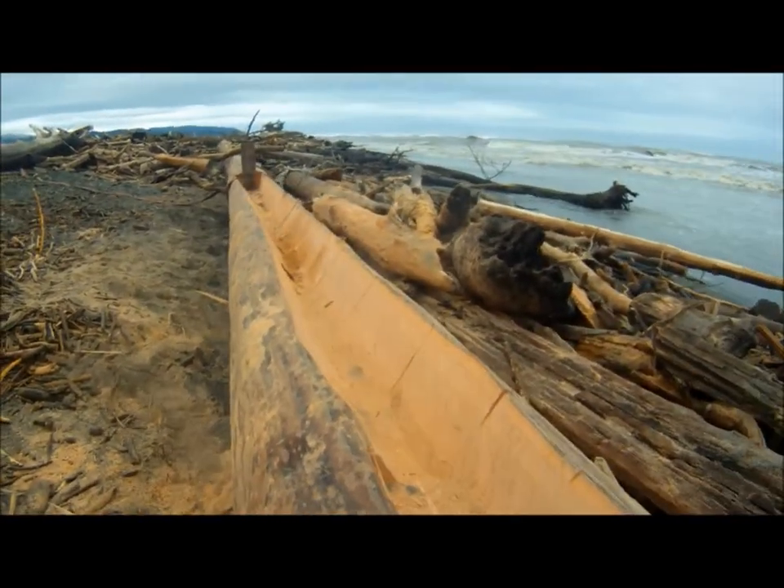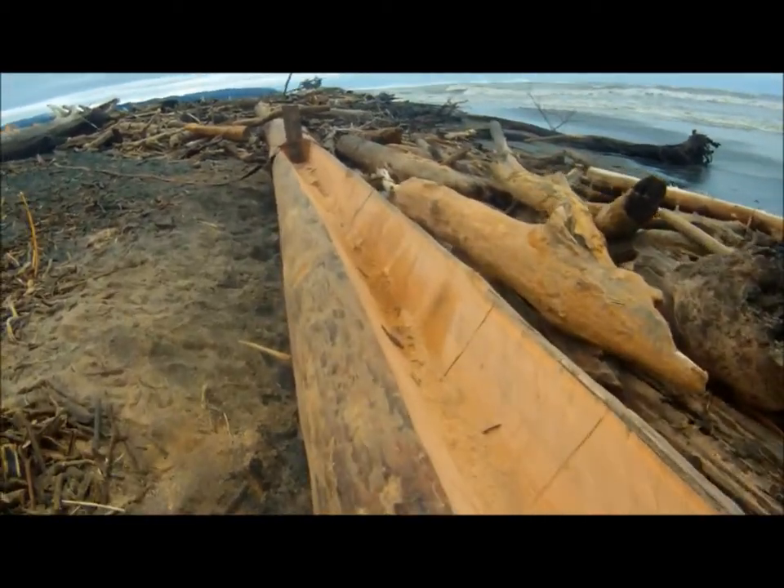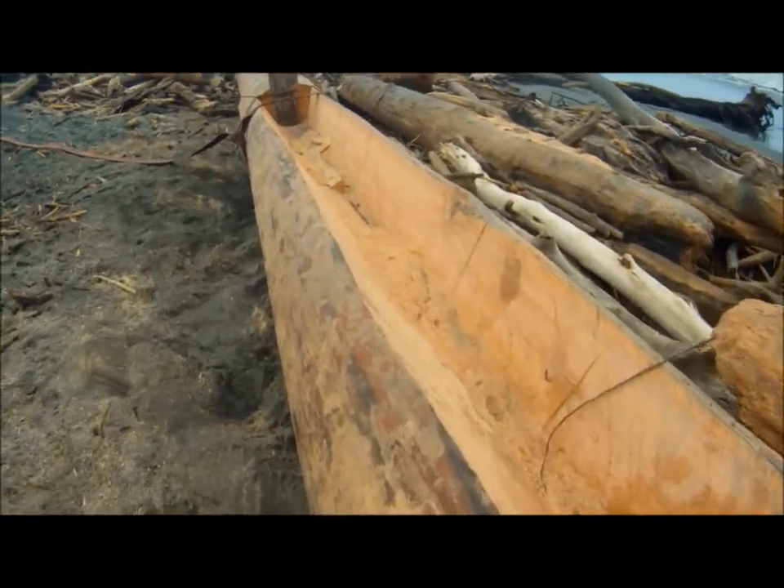Looking back at the stern now. Let's go ahead and get another look from this side. She's just beautiful. You can see the grain of the wood. Let's go inside.